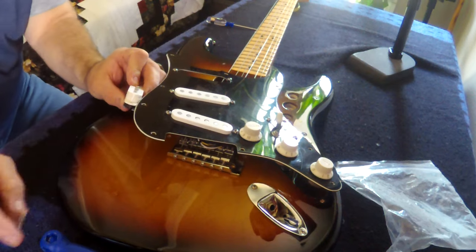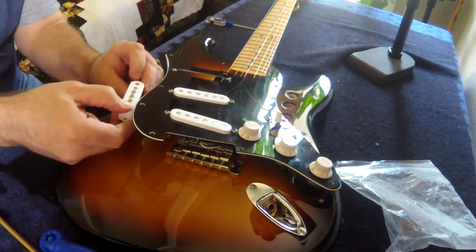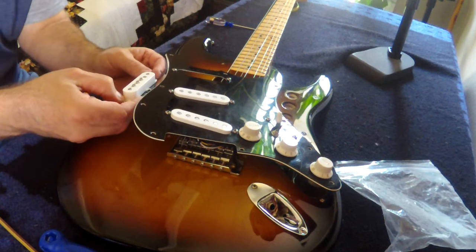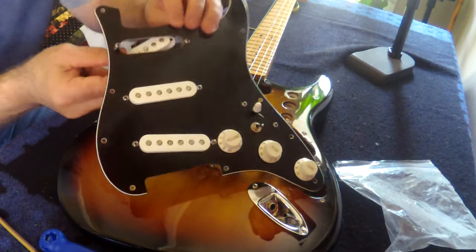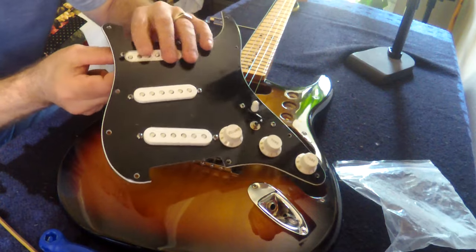We don't want the 'whomph' from the sixth string, so it's raised a little bit but not very much. I'm satisfied with that. I'm going to put it back in the guitar — just want to be careful moving all the stuff around so you don't catch your wires and damage something.